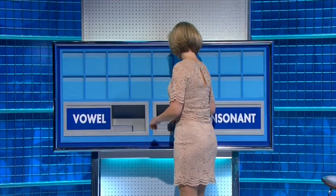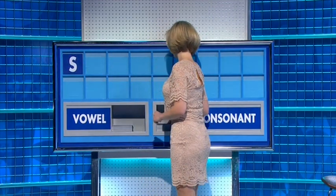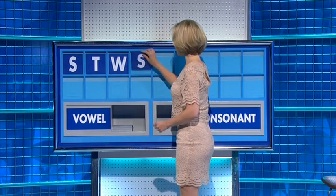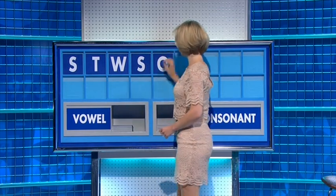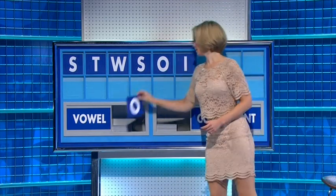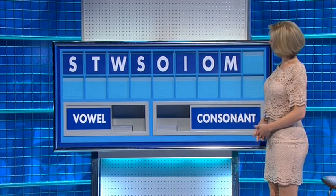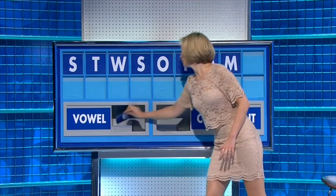Awesome, please Rachel. Thank you Zate. Letters: S, T, W, S. Vowels: O, I, O. Consonant: M. And a final E.